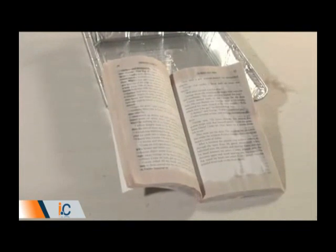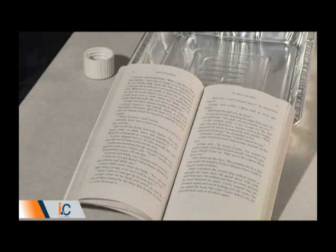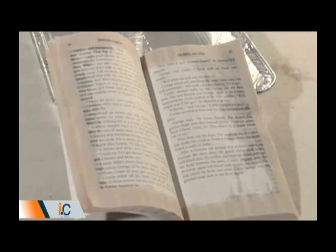After a few seconds, the Novec 1230 Fluid is completely evaporated, with no effect on the print, while the pages of the water-soaked book are ruined.